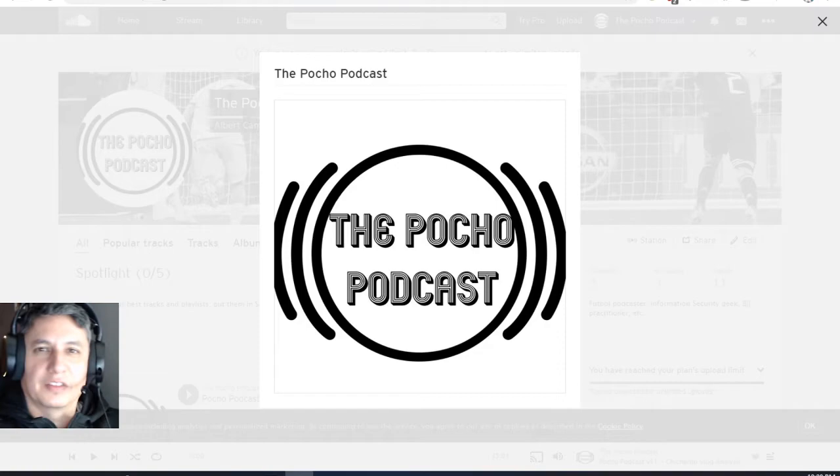All right, welcome everybody to another edition of the Portial Podcast. This time we're going to talk on two different topics. One real quick — as you may or may not know, I enjoy the fight game. I enjoy MMA, Brazilian Jiu-Jitsu, things like that.